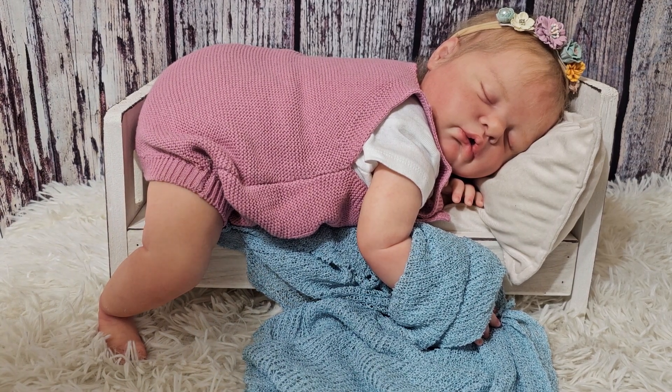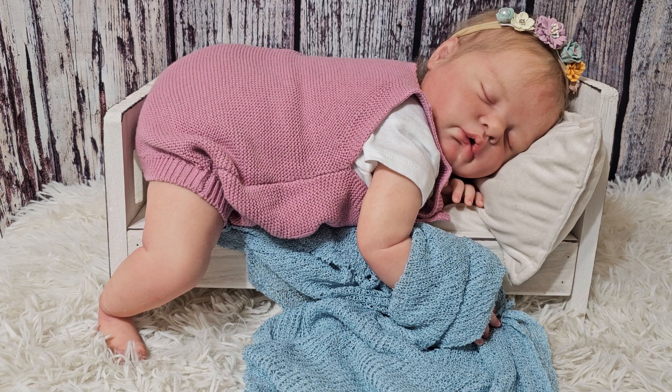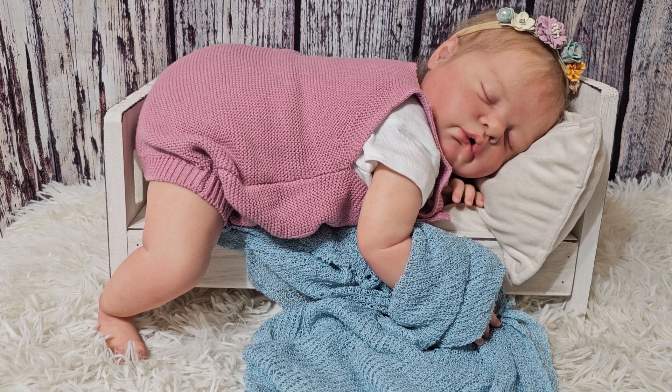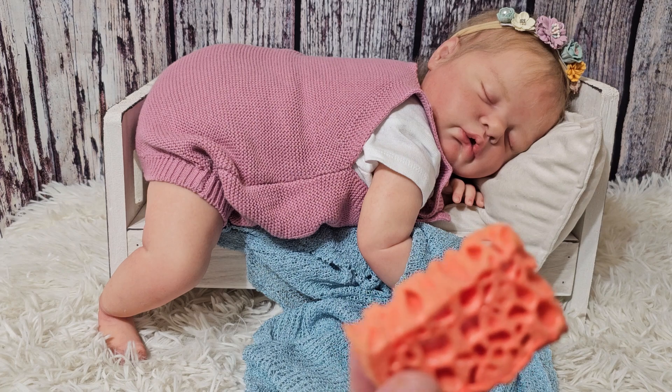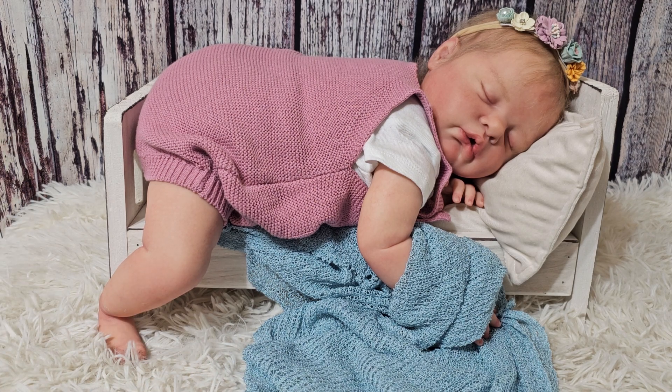The next question: I follow another artist who does texture layers with kitchen sponges — I don't see you use them, why not? You're correct, I don't use kitchen sponges. I actually used to follow that same artist when I first started and I used to use kitchen sponges, tack sponges, and sea sponges. They work fantastic with air-dry — they really leave a nice pattern. But they do not work great with oil-based heat-set paint.